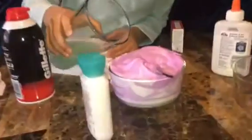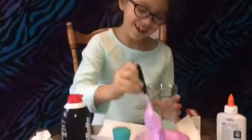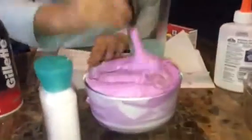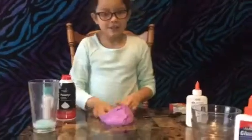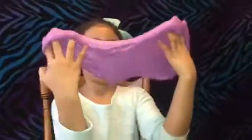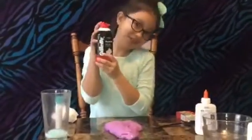Okay, now mix it. Mix it really good, or it's not going to turn out like slime. It takes a long time and a lot of mixing, and then the slime is done. Look how fluffy it is. Look how stretchy it is. You can add more shaving cream if you want it to be more stretchy.